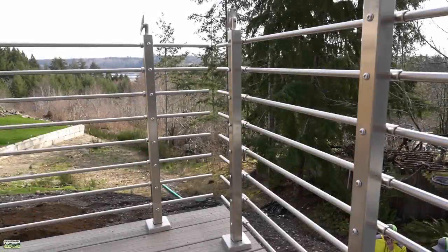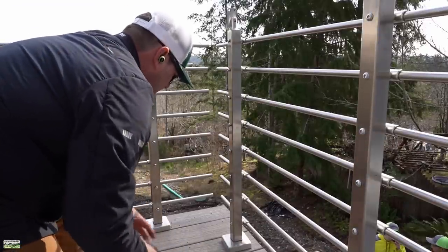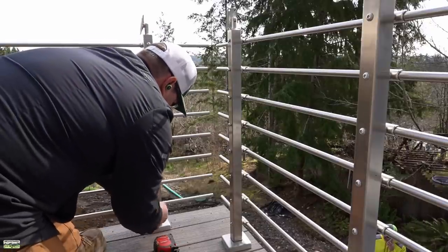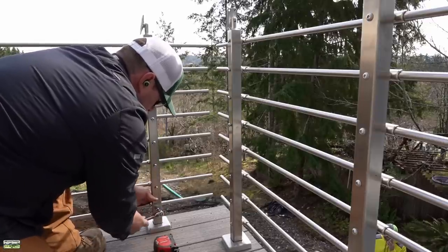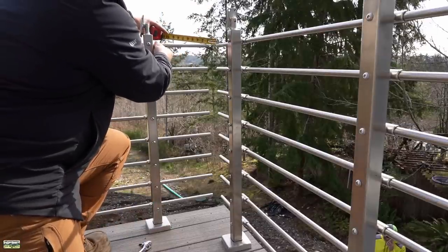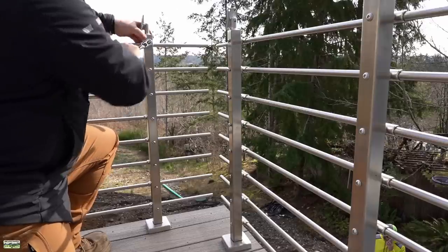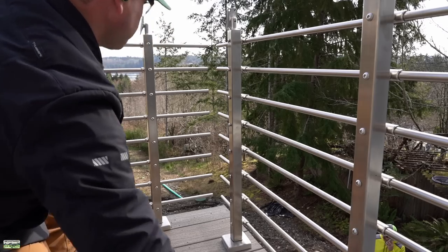Part of the look of this system is that the rails don't connect at the corners — they end up with caps on them. That means we want an even reveal; we want it to be pleasing to the eye. The way I approached it is I went bottom rails even off of the post and then tightened them down — just a simple connection with the socket. I did that at the bottom and the same at the top on each of the two posts. Besides an even distance from the end of the post to the end of the tube, I also want an even reveal from tube to tube. Because they don't connect, I want that to look nice and pretty.